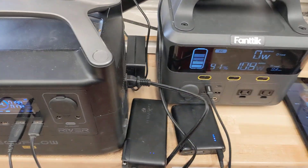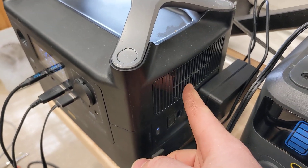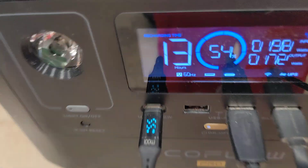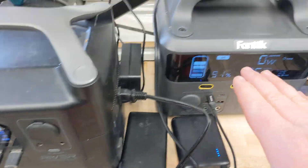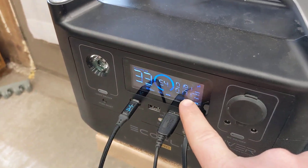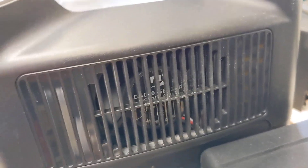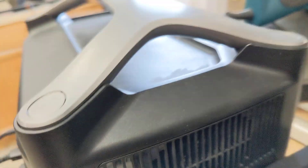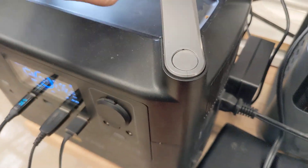Previously I had complained that when it had AC output on at any level the fan would be loud. We can see that it's running right now — I have it actually charging my other power station at close to 170 watts — and you hear nothing.